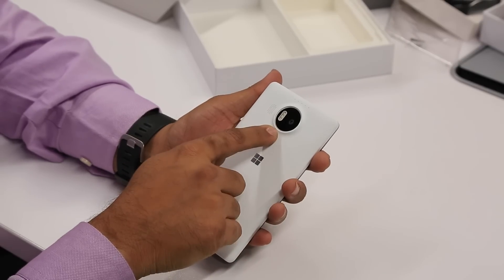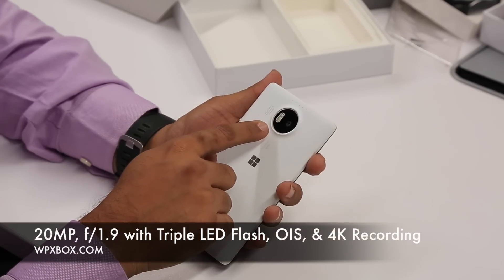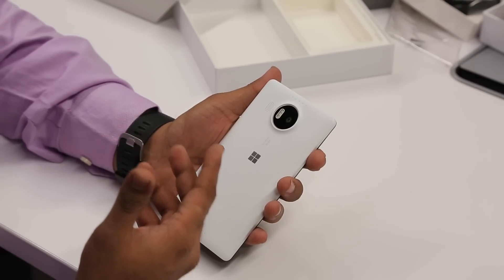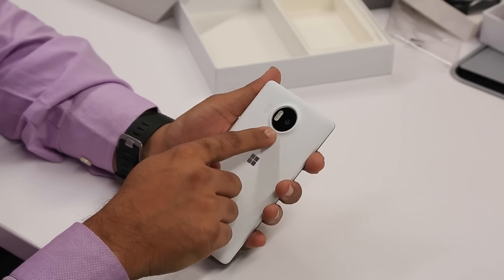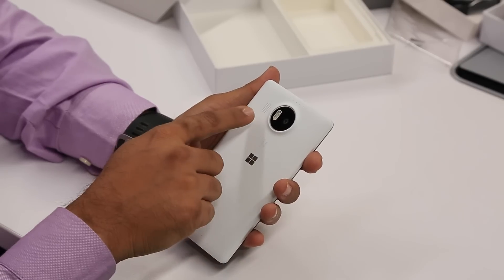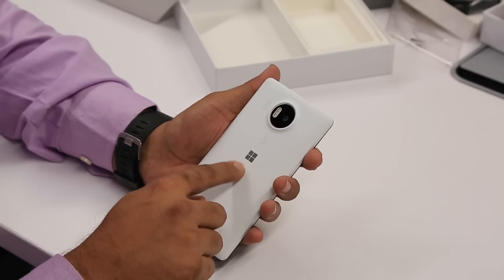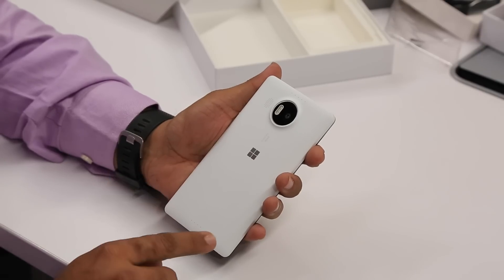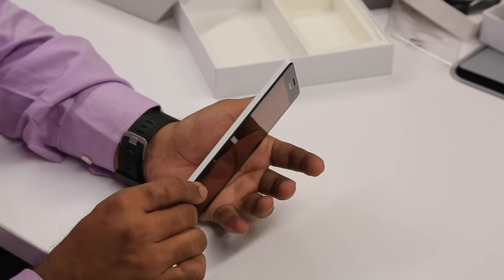Coming to the rear part, you have a 20 megapixel camera with OIS and it comes with triple LED flash for RGB, which helps in taking pictures more naturally. There's a speaker grill here. The camera is slightly bumped up, which protects the camera unit from accidental knocks and also gives speaker clearance. You have a Microsoft logo here but no text written, which is kind of neat. There are four mic arrays on top and bottom, but when you check inside only one is actually open on each side — it's pretty clean.